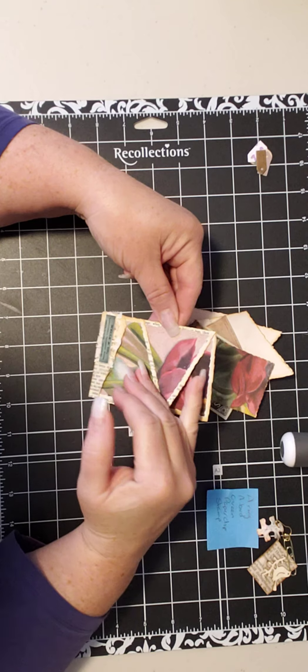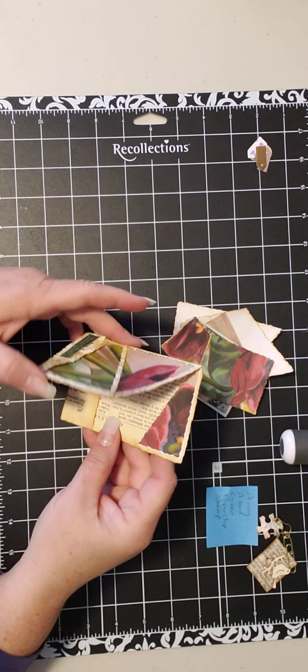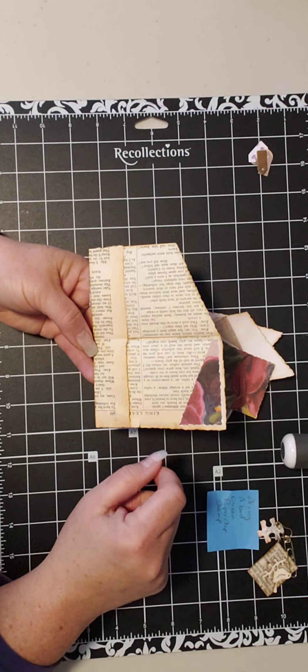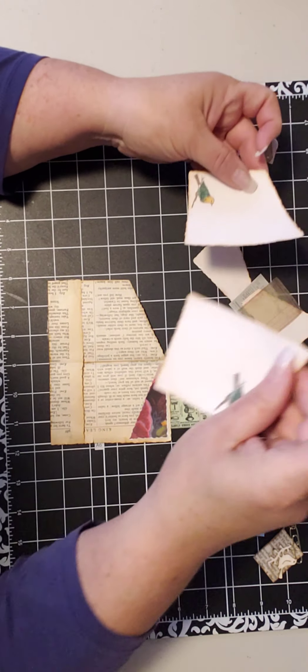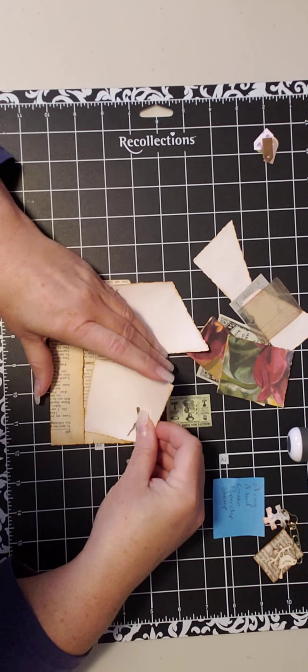So I just kept the pattern running. But that created a problem for me because when I got to in here, it makes no sense — it has no purpose. So the way I solved that was to keep the angles going by making the journaling spots angled as well.